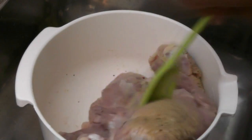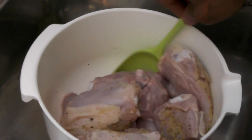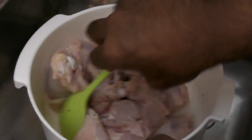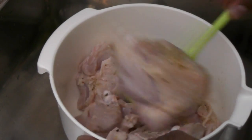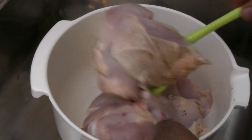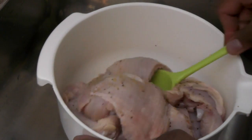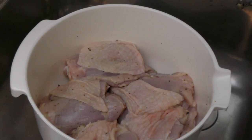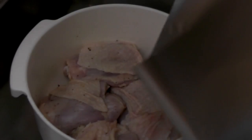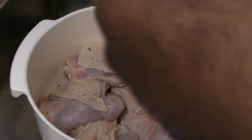Next, what we're going to do, we are going to marinate these bad boys with this seasoning. Oh, it smells delicious already. Now I know it doesn't look like anything, but trust me when I tell you that this smells good. I'm going to cover this with some aluminum foil and then refrigerate this overnight.